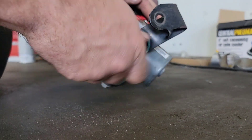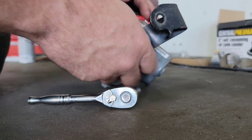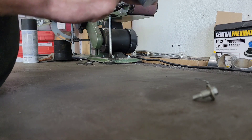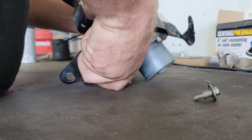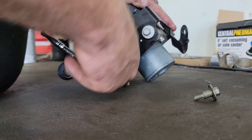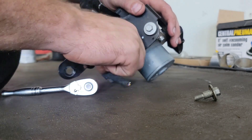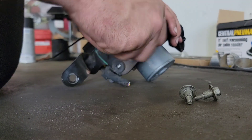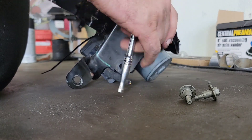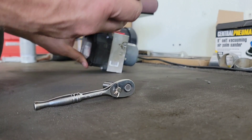First thing we're going to do is take the ABS pump off the bracket so I can go ahead and cut it without getting anything all over the pump itself. Recording and doing this isn't the easiest, but I'm trying to show you guys more and more of everything we do instead of just telling you what we're going to do, doing it, then bringing it back. It takes a little bit longer but hopefully it will come out with a better product for you guys in the long run. ABS pump is off — let's go cut this bracket up.